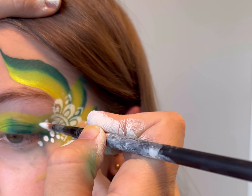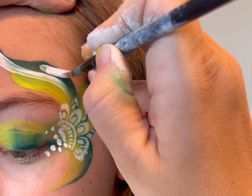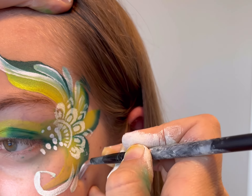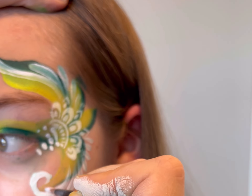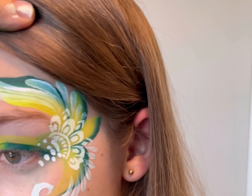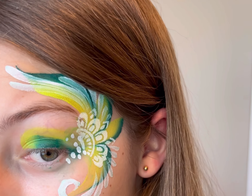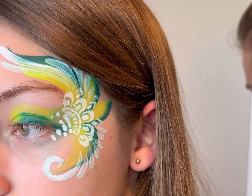One thing to keep in mind is the less you have to rinse and sanitize your brush, the faster you're going to be. So if you're able to do a design with not very many color changes at all, it's going to make it so that you're even faster. The reason it's important to be fast is because parents have a hard time getting their kids to wait in line. A lot of the times at these events, people are paying a ticketed price and they don't want to spend their whole time waiting in line. Parents really appreciate when you're able to paint fast.